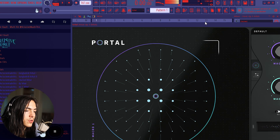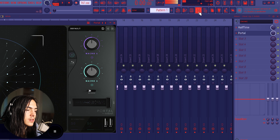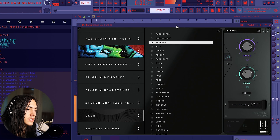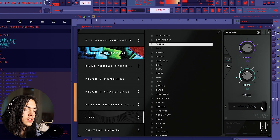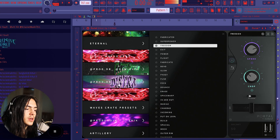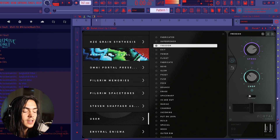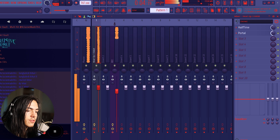I'm gonna pull up Portal, and with Portal I'm gonna go to my presets that I'm working on and just pick one of these. If you want to get any of my Portal presets, I have a bank called Chakras — there's a bunch of presets, it'll be in the link in the description. Then I'm gonna put this mix knob on half.